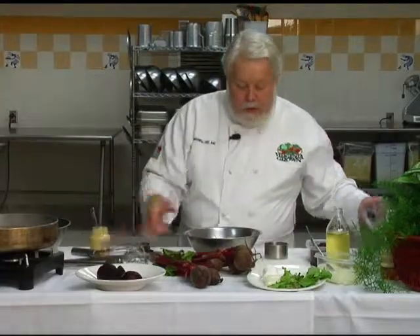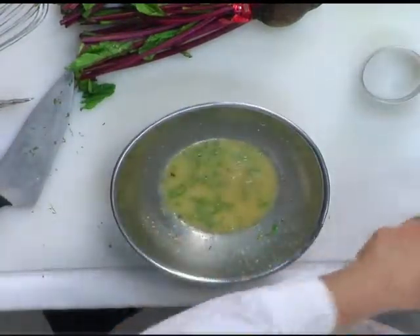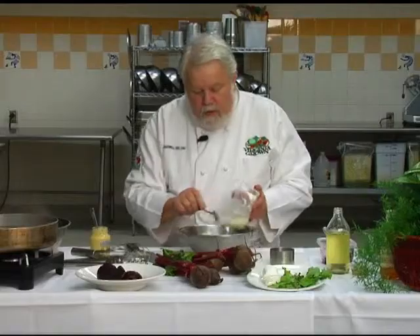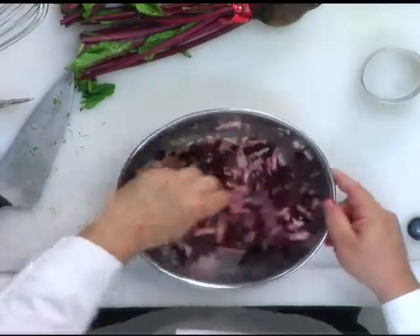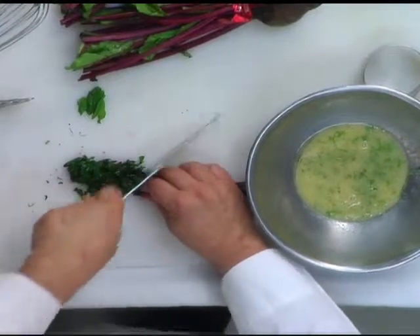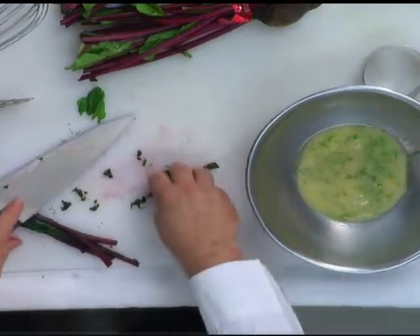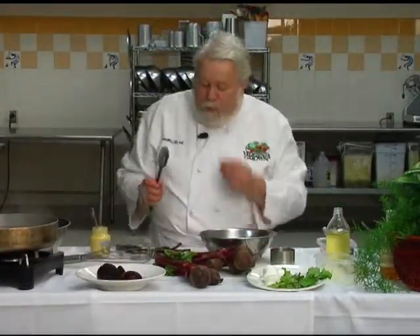I'm going to divide this into two bowls. In this bowl I'm going to add beets — already diced up — and some onions, and toss that good, just mix that around. Let that set for just a couple of minutes. Then I'm going to take this bowl of vinaigrette and take my beet greens and cut what's known as a chiffonade — long strips of the beet greens — and put those down in this dressing.